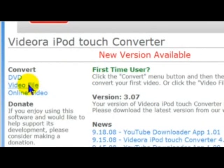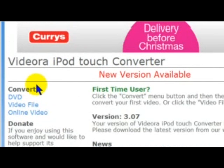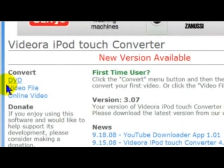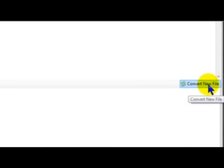So when it opens up, click on Video File. You might have to do a bit of setup first, but I've already set it up — it's basically just choosing what type of iPod you've got. I'm going to click on Video File here. And then, down at the bottom right, click Convert New File.